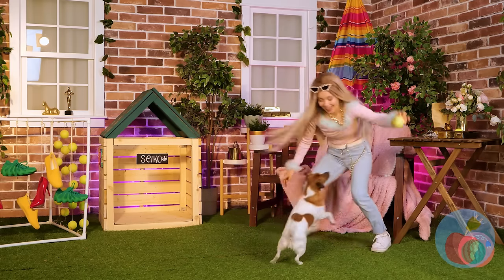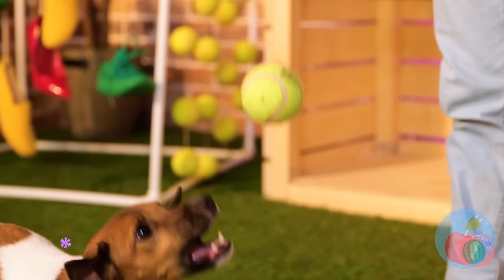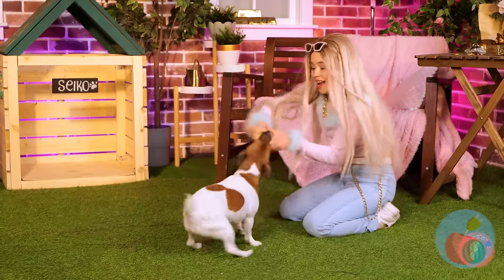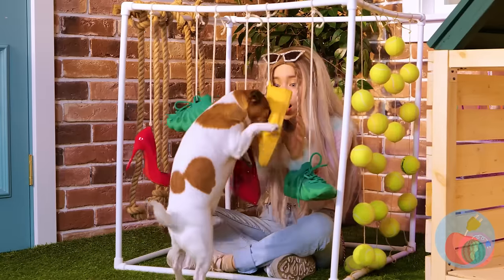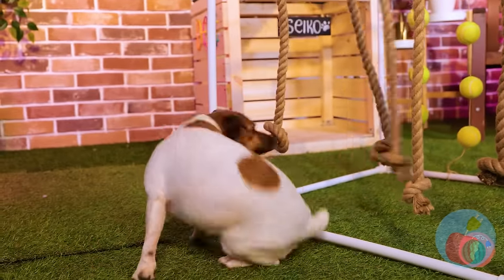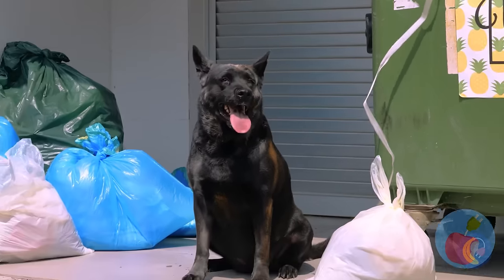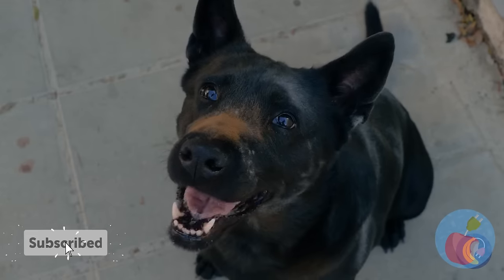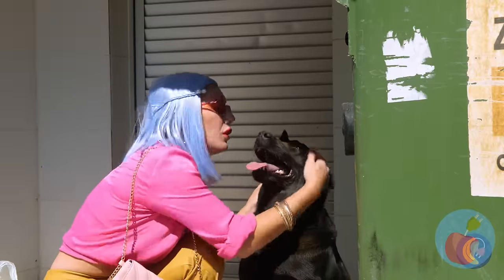But sometimes all a dog really needs is just a nice new tennis ball. Not that all his new toys aren't cool. Who am I kidding? New stuff's great. Poor puppy all alone on a hot day like today. We gotta help. Naturally, we'll start with a makeover.